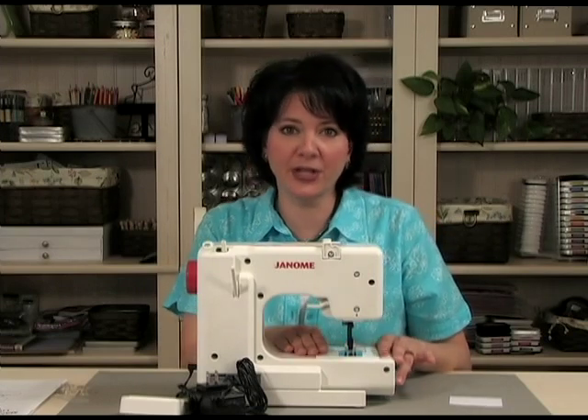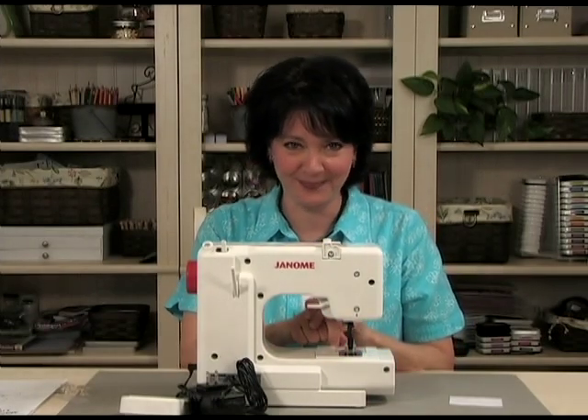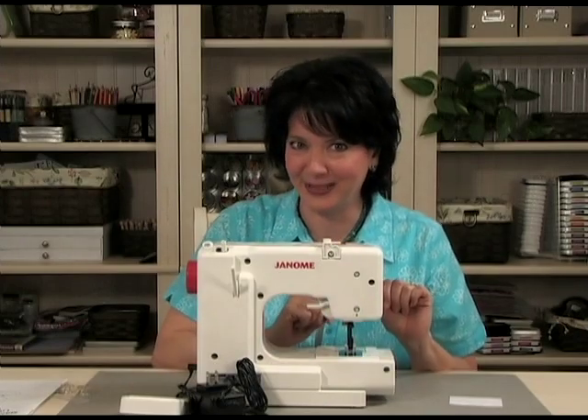So now we're going to change the camera angles, because I'm going to show you how to wind the bobbin first, and then how to thread the machine. So stay tuned for that coming up next.